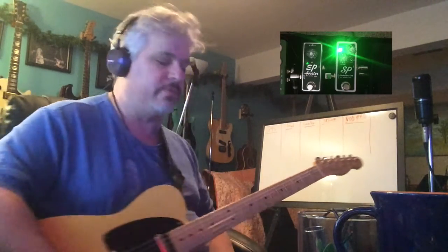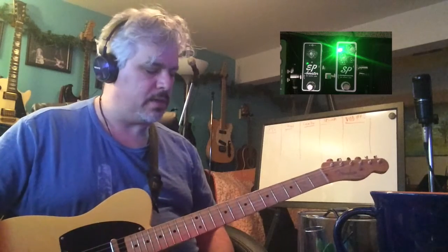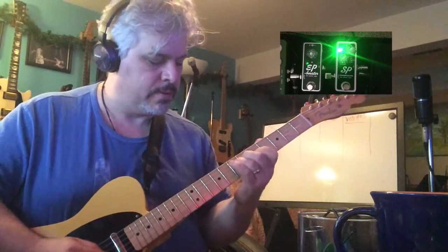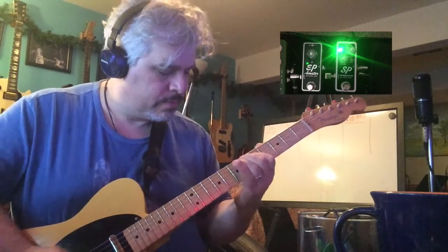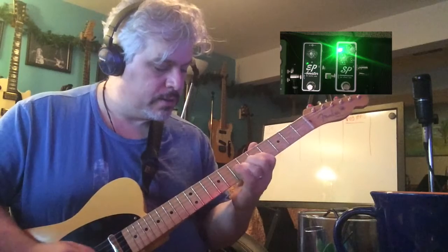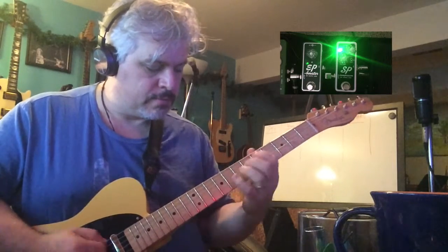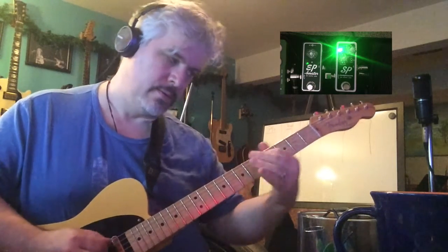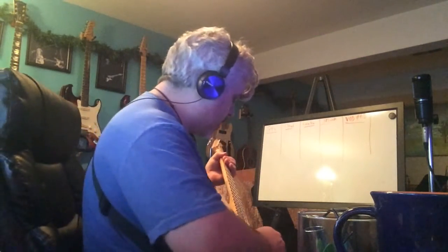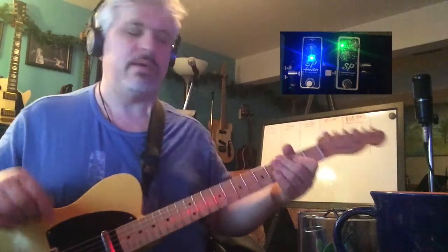If I put the SP Compressor in front of it, that's already way better. And then the real magic here — the EP Booster.